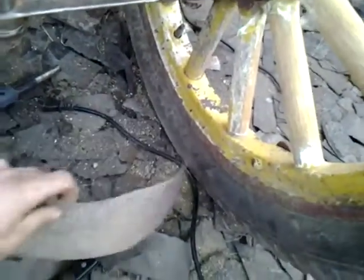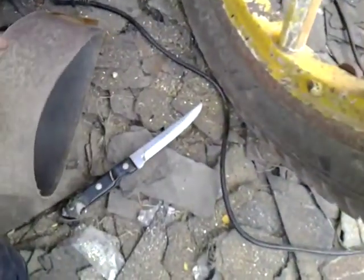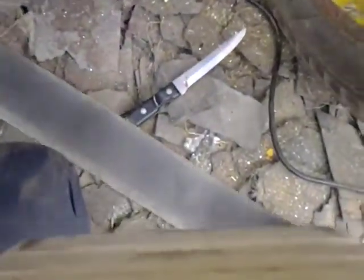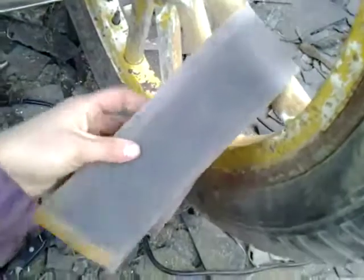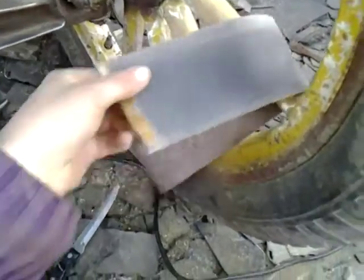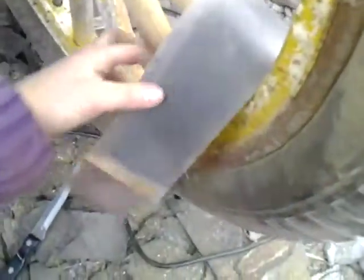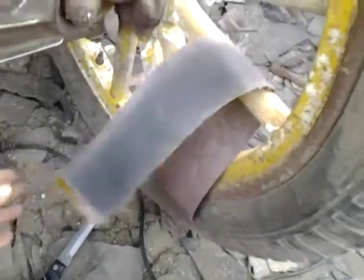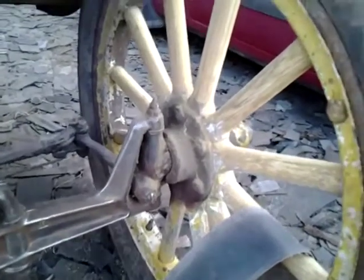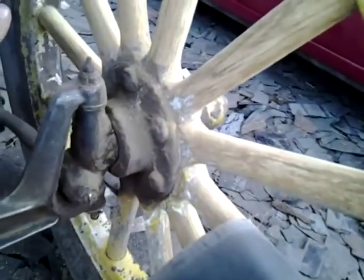What I did is I took one of these pieces of sandpaper that goes on the disc, I just cut it in half, and then what I've been doing is wrapping it around the spoke. I just pull it back and forth so that it gets on that one side, and then I'll flip it around and do the other side. It's taking me about two hours just to do this part of it.